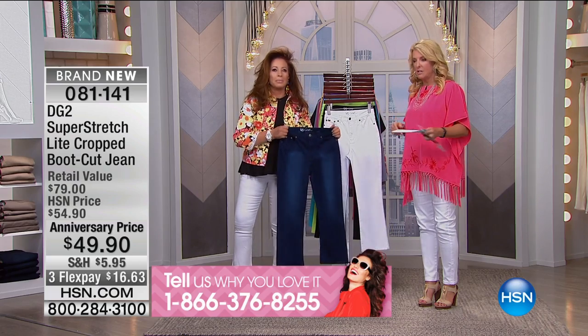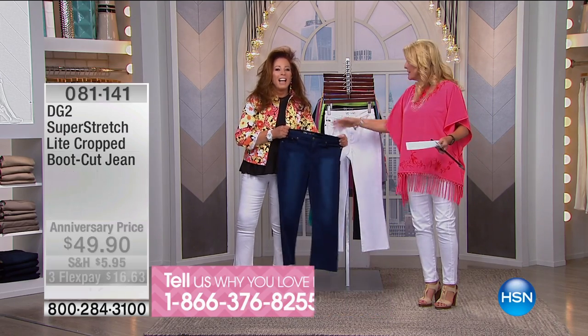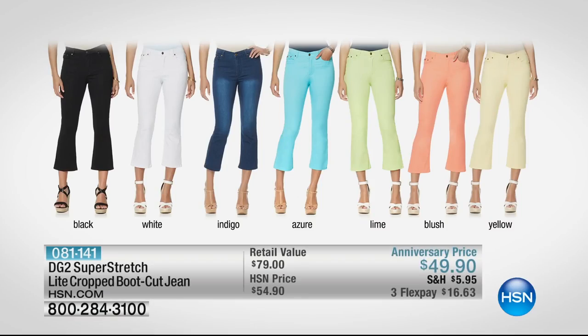The colors are amazing. We're going to do a color swipe. We already have a lot of phone calls coming in. Look at these delicious colors. Black, white, indigo — love, love, love. Then she did a whole sherbet collection. The azure blue is amazing. The lime is gorgeous. The blush and the yellow. They're just delicious colors.